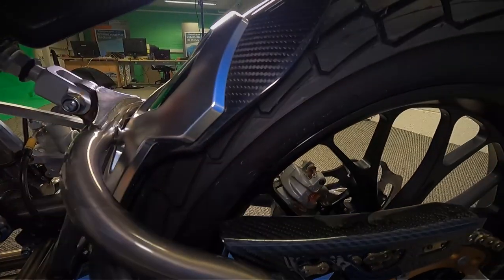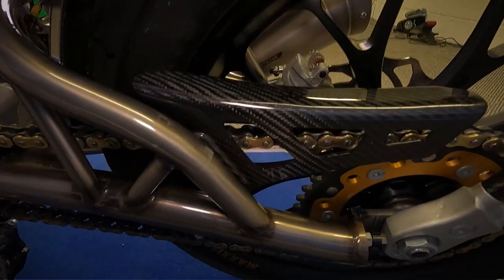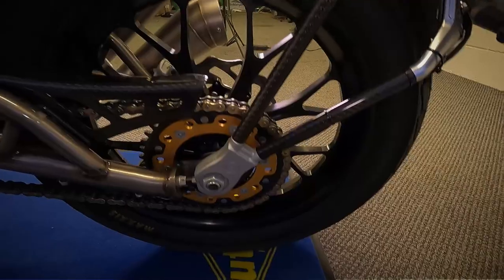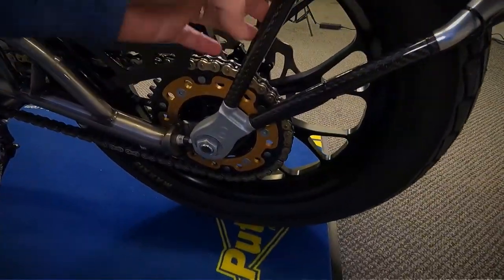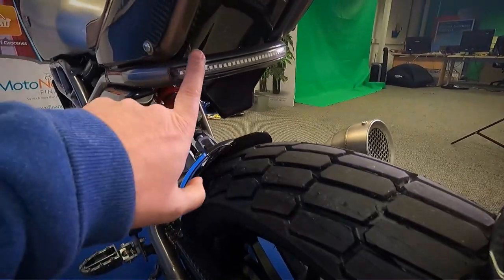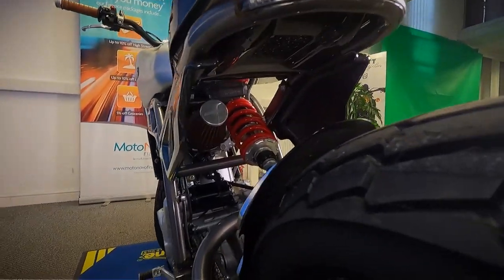It's got the carbon fibre mud hugger on the back mounted with aluminium as well. Carbon fibre chain guard there, and again the number plate holder on the back — it's all carbon fibre and CNC'd aluminium. What's also nice is the rear light that's built into the frame on that wrap-round bar, and again all carbon fibre underneath.